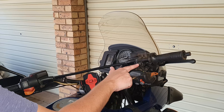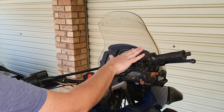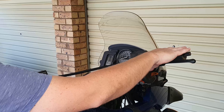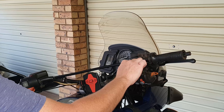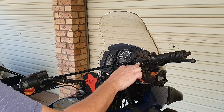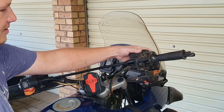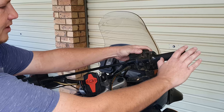You'll see that there is an allen key bolt right in the middle here, attached to the reservoir and the lever unit. The whole unit on the handlebar is kept in place with this one allen key bolt. This is a four millimeter allen key bolt, and once that has been loosened you'll see the whole unit is able to rotate.